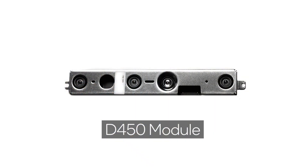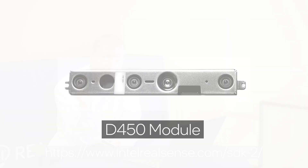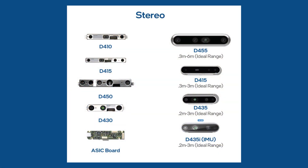The D455 also comes in a module version, in the same way that all our other cameras also have module versions. What's good about the module versions is that it allows our customers to have a path to mass production — they can take the insights of our cameras and build them into their own IDs and their own systems. This is extremely important as you try to reduce the cost of your system as you scale to high volume. This camera works with the same great open source SDK that works for our other RealSense cameras, making it easy to upgrade from any other RealSense camera you've been using.